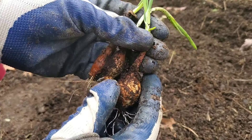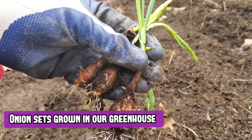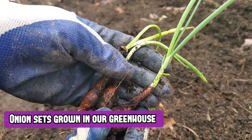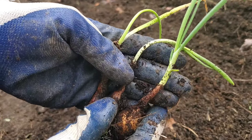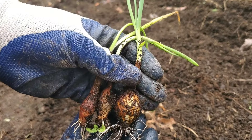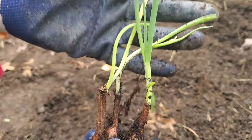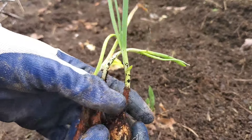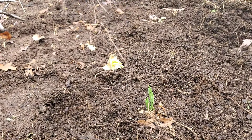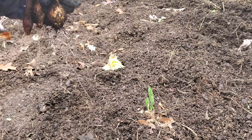Here we have some seedlings — a couple, about three or four weeks ago I planted these in the greenhouse from seed, and as you can see they're ready to plant into the ground. I'm going to be planting them next to the older ones.